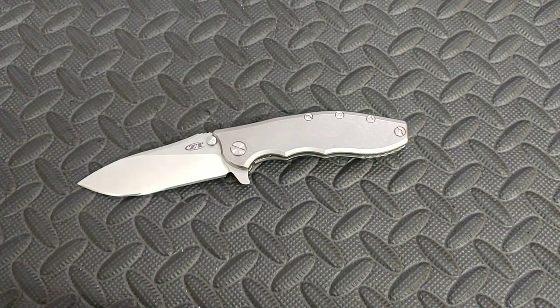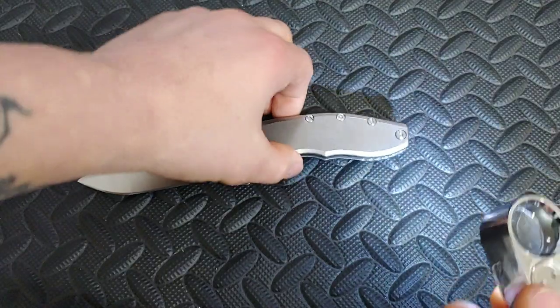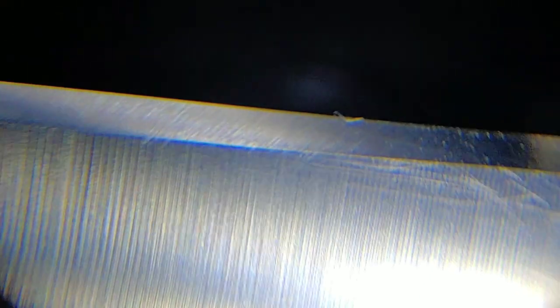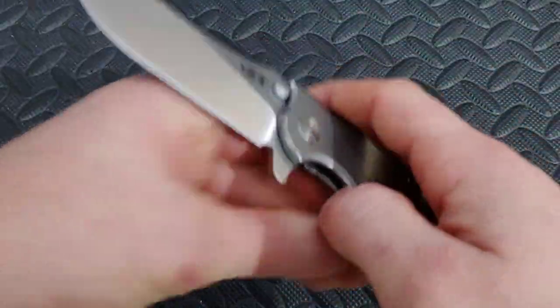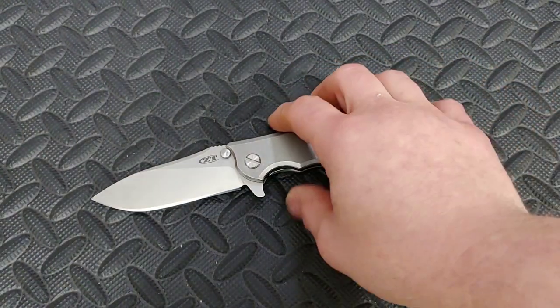Let's take a close look at the edge really quick under a lens and see how it looks. You should be able to see a pretty decent grip pattern, even though it is more of a mirrored edge. You can see the grip pattern in there. You can see this thing is a user — it's got some scratches, which I like to see. The edge came out really good. I laid it back probably a little under 20 degrees, around 18 to 19 degrees. I just let the knife speak to me.